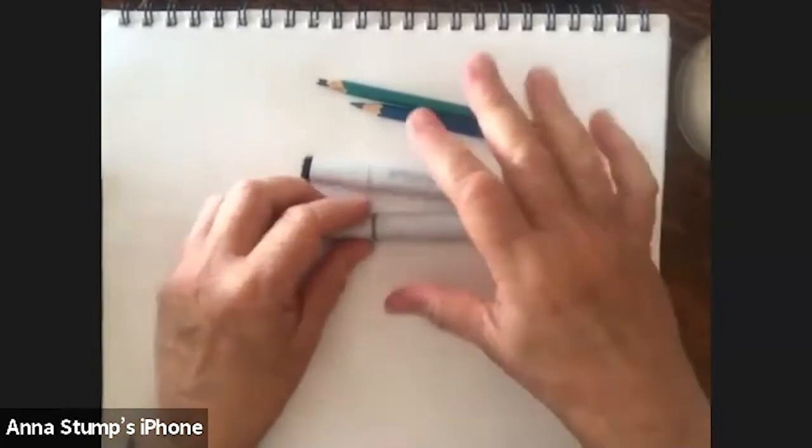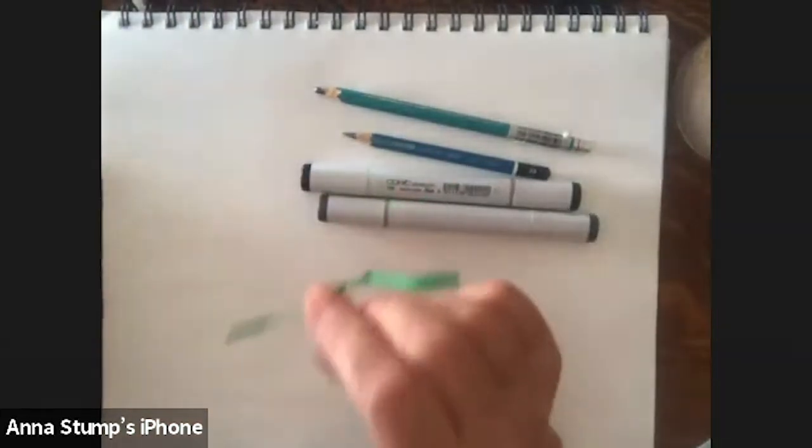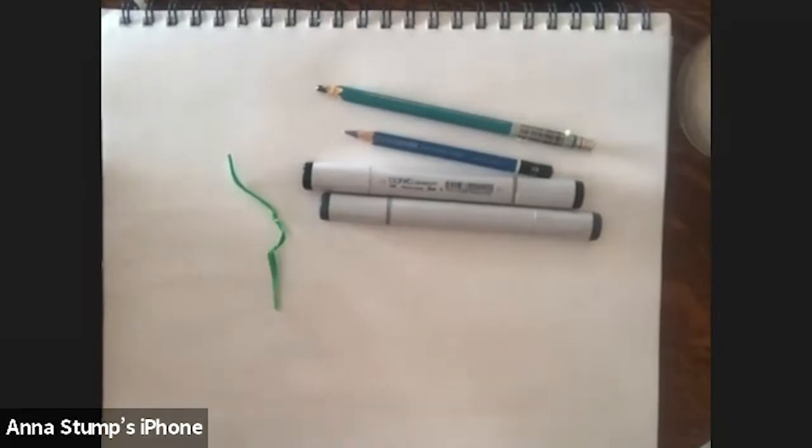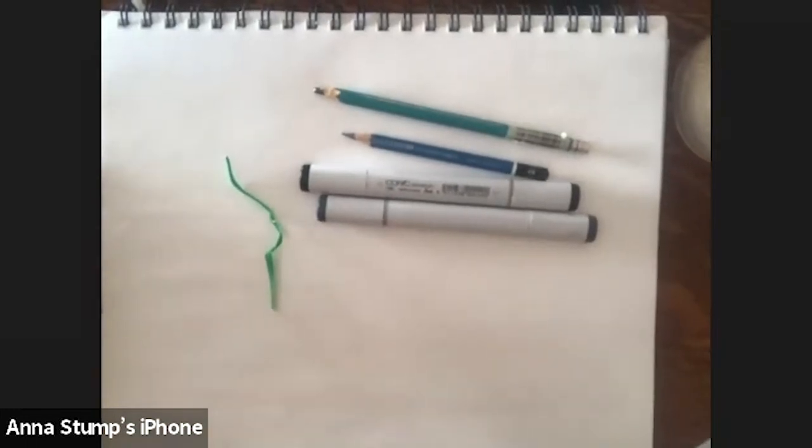I'm going to be drawing the most mundane thing in the world — a twisty tie. So if you've got one in your junk drawer, you can use yours, or you can use mine if you can see it well enough.